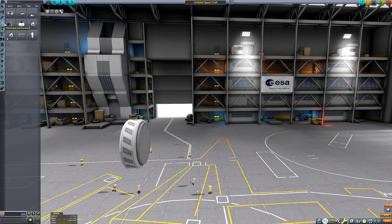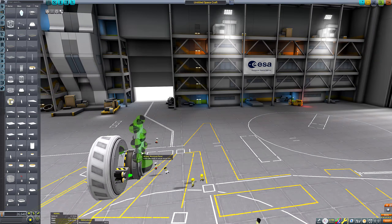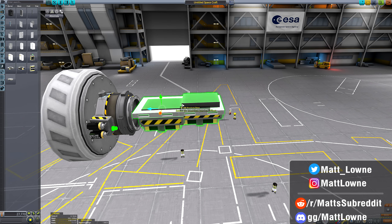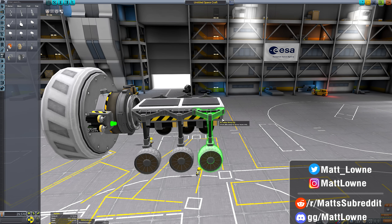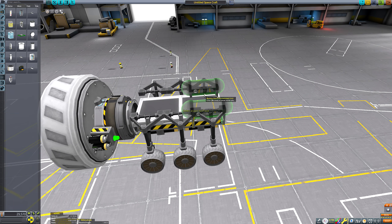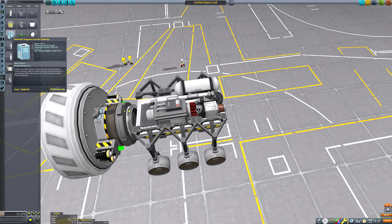Hello everyone and welcome back to another Kerbal Space Program video. I'm going to be launching an SSTO which then deploys a payload down to the surface of Eve. That was much more concise - well done Matt. I just have to remember to cut off that beginning bit.